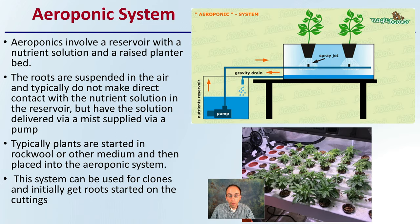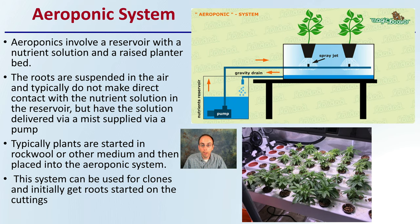Looking at the general system — there are many different types, all with the same premise. Aeroponics involves a reservoir with a nutrient solution and a raised planter bed. The roots are suspended in the air, as we can see in this image, and typically do not make direct contact with the nutrient solution in the reservoir.